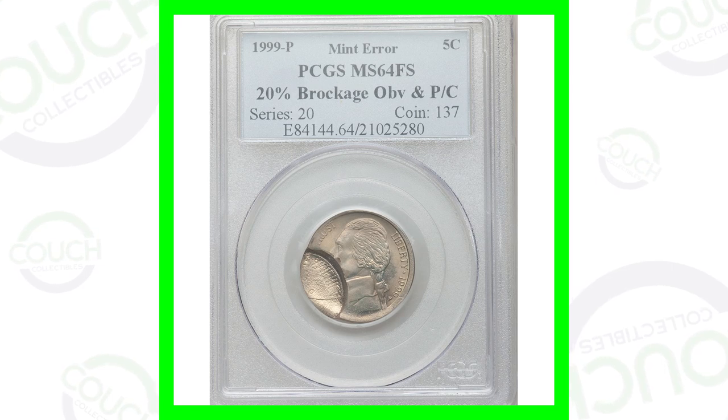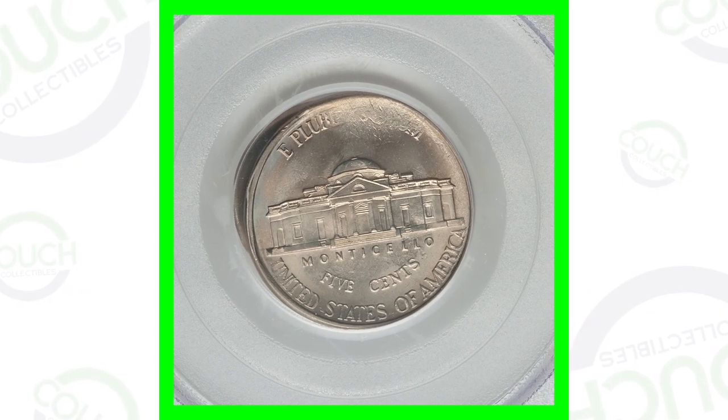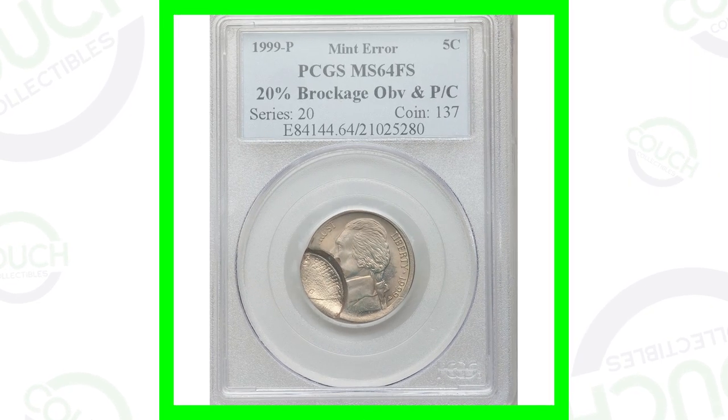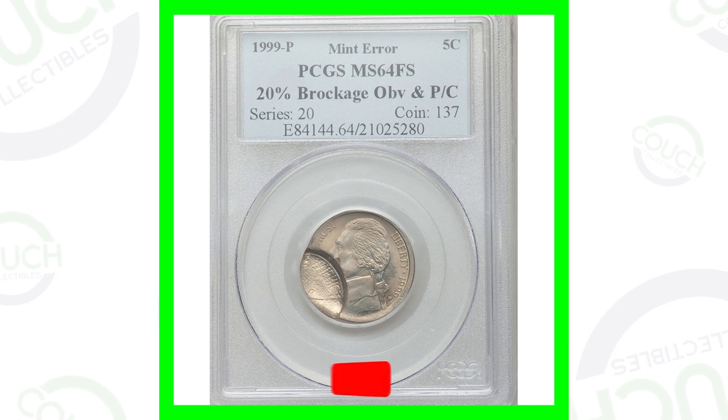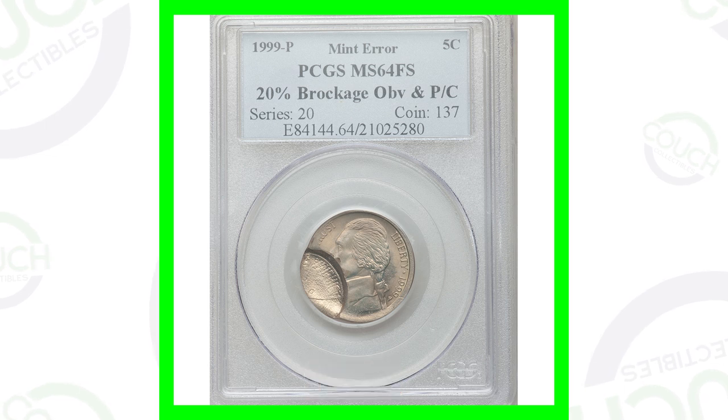This first coin is a 1999 Philadelphia minted Jefferson nickel that has a brockage error taking place on the obverse of the coin. This error is pretty self-explanatory — you can see it and spot it in your pocket change very quickly. It's not one of those errors you have to put underneath a microscope to see, but this coin sold for over $85.